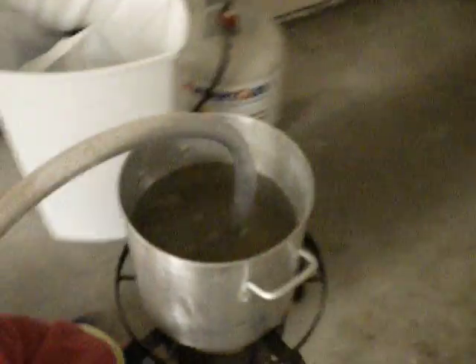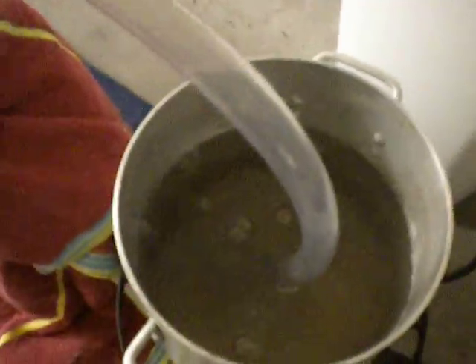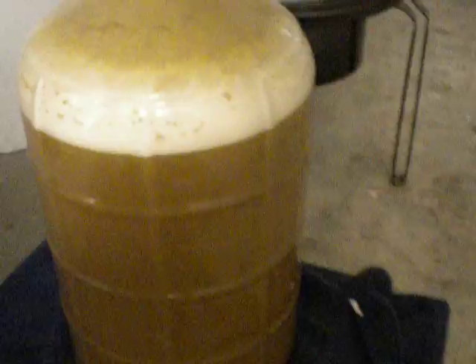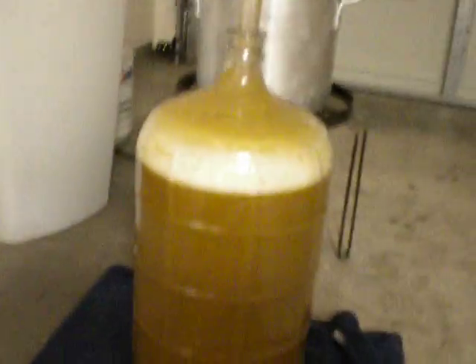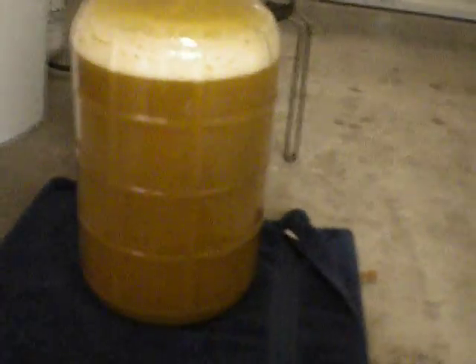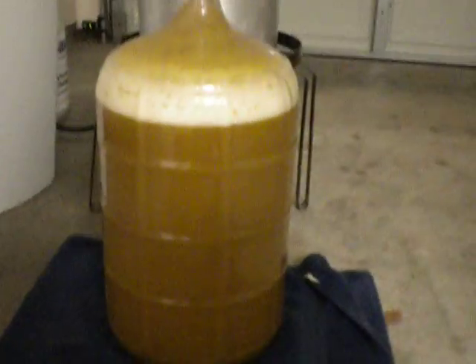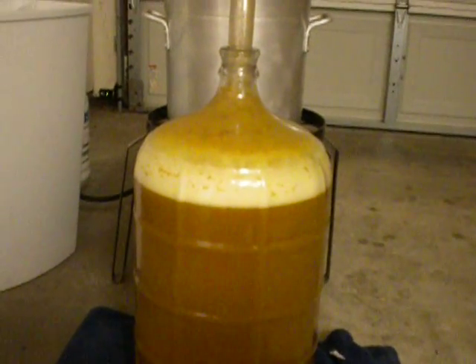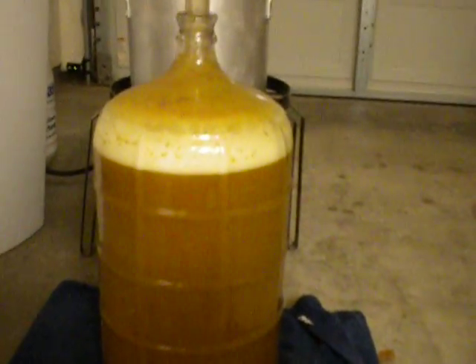Brewed up an IPA yesterday. I pitched the yeast starter at about 1 p.m. yesterday afternoon. It's been in the closet until now — it's 2 p.m., so it's been 25 hours since fermentation started. After about 4 o'clock in the morning I got up to take a leak and opened up the closet to check it out.